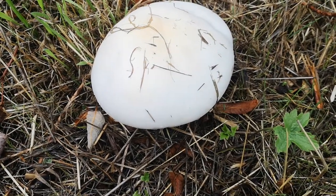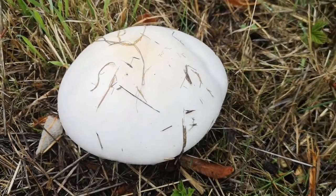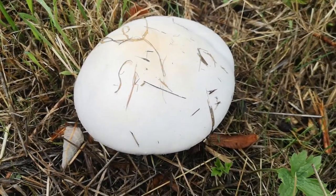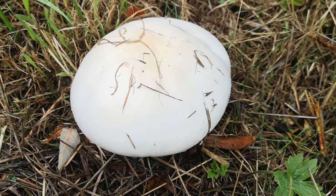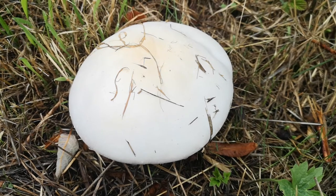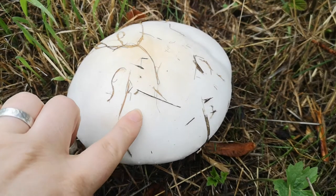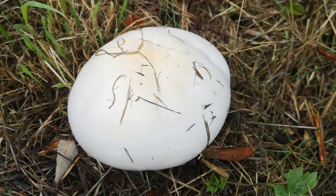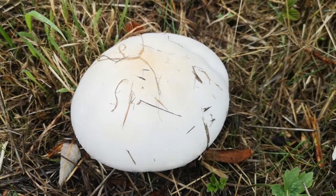I've stopped in the village as I was coming home from dropping my husband to show you this. I'm going to do a series of short identification videos on what I think are the most easily identifiable and also the most worthwhile to eat fungi for the autumn. From a distance, because of its size and its colour, I'm pretty certain this is a horse mushroom, but I'm going to show you the most obvious and useful ways to identify it.